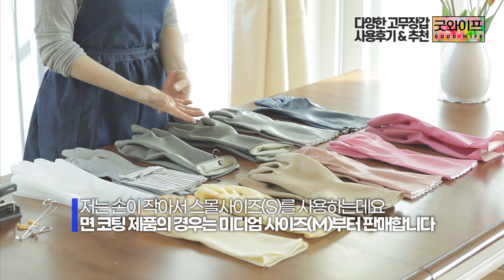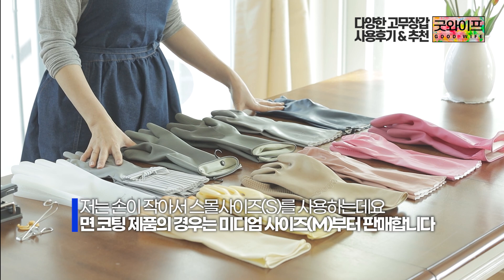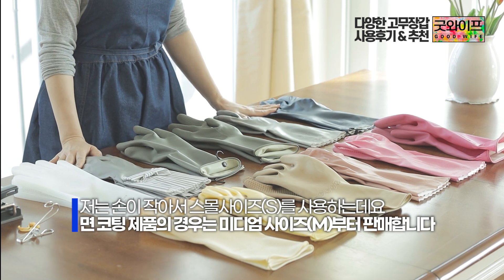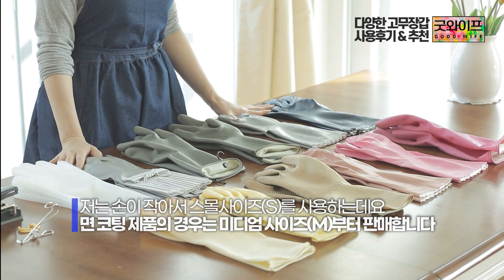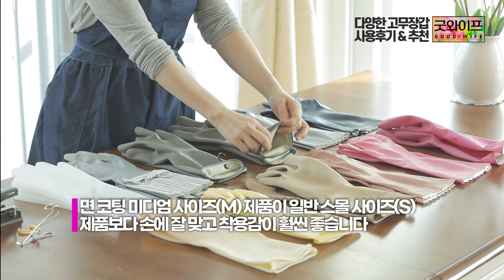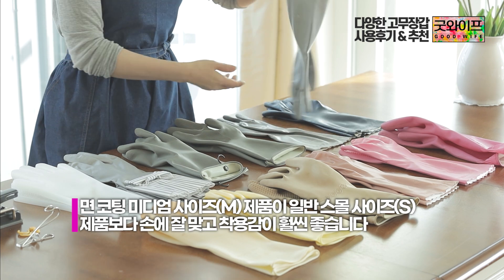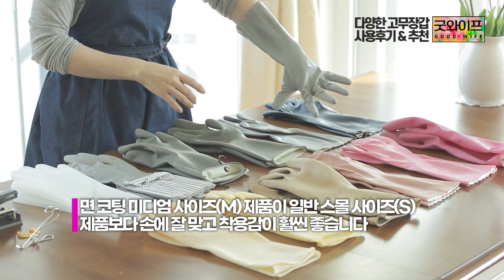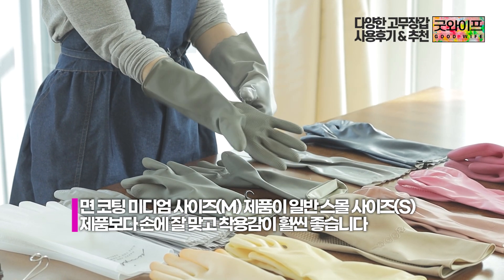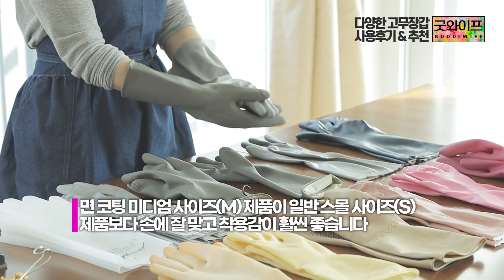I have small hands, so I usually only buy small size gloves. But when I looked at this coated product, it doesn't come in small size — only medium. However, the medium size coated glove actually fits more like a small size than an uncoated small glove. When I put it on, there is still a good amount of space and it feels comfortable.